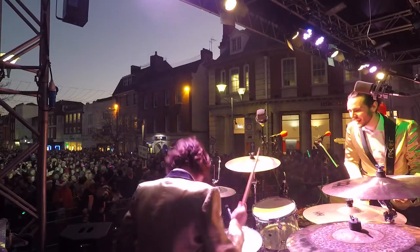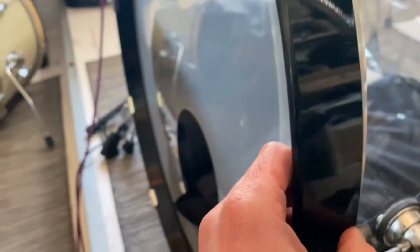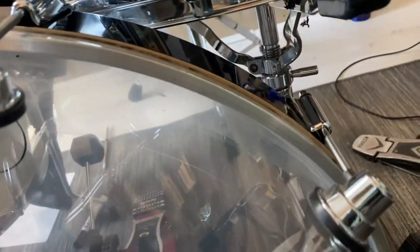One of the problems of the pandemic has been there's been a lot of drum kits that haven't been played. My kind of gigging drum kit is a DW acrylic Design Series that I use in most of my wedding and function band gigs. I got it out the other day and noticed that the wooden hoops had actually warped over time — they've been in storage and the heat and cold has been causing them to expand and shrink, resulting in a warped drum hoop which is terrible to tune.